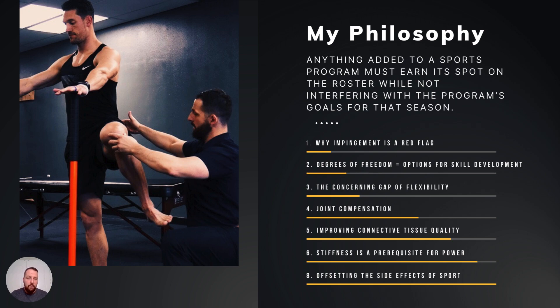My philosophy: anything added to a sports program must earn its spot on the roster while not interfering with the program's goals for the season. Creating camaraderie within a team is no easy task, so we can't be disruptive toward that. Coaches have stacked so much experience — we can't just be interfering and tinkering around hoping to make things better. I constantly ask myself: can it be refined, can it be reduced, what's the most important thing I can give them right now for the highest impact?